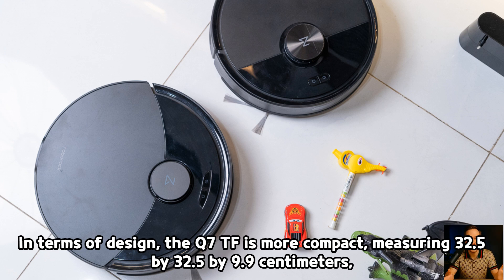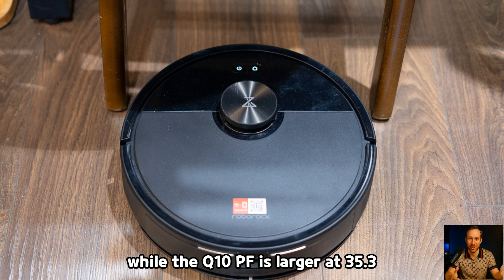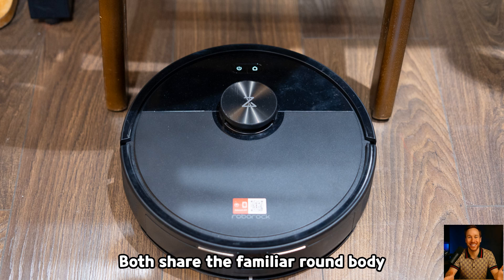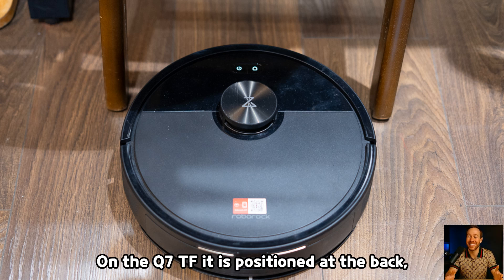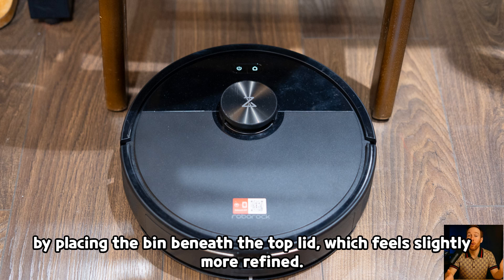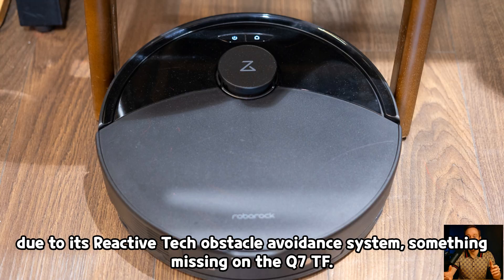In terms of design, the Q7TF is more compact, measuring 32.5 by 32.5 by 9.9 centimeters, which makes it easier to slide under furniture such as sofas or chairs, while the Q10PF is larger at 35.3 by 35.3 by 9.9 centimeters and can sometimes get stuck in tight spaces. Both share the familiar round body with a litter sensor on top and two control buttons for power and home, but the placement of the dustbin and water tank differs. On the Q7TF it is positioned at the back, while the Q10PF adopts a layout seen in higher-end models, placing the bin beneath the top lid, which feels slightly more refined. The Q10PF carries a bigger sensor cluster due to its ReactiVe Tech obstacle avoidance system, something missing on the Q7TF.